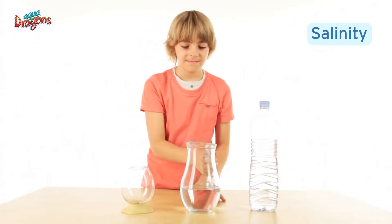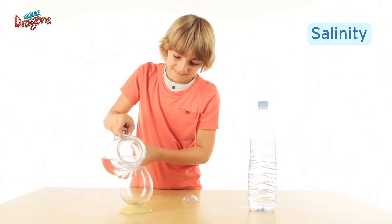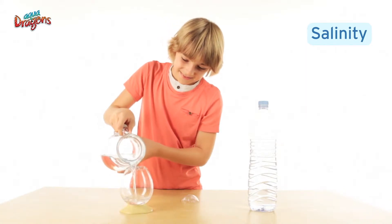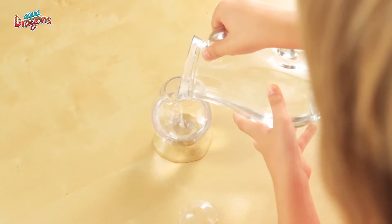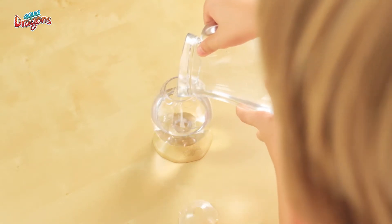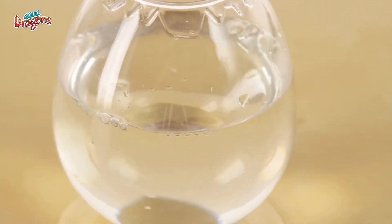Use the right amount of water, and don't change the water in the tank, because changing the water completely will result in the salinity level going down, and it's fatal for your aquadragons. If you just top up the water as it evaporates, the salinity level will stay stable because salt does not evaporate.